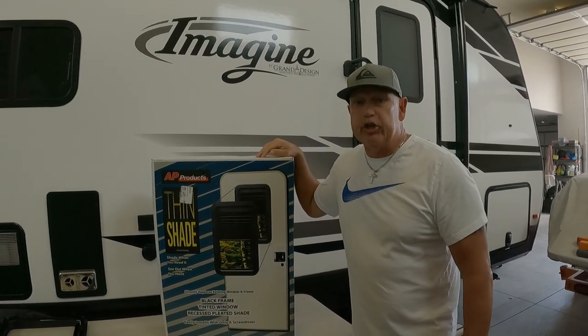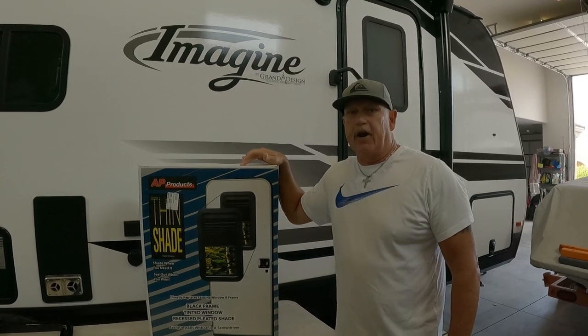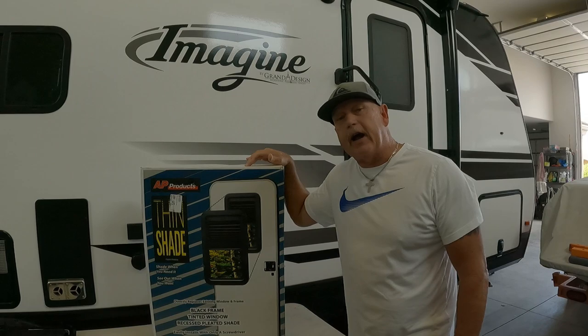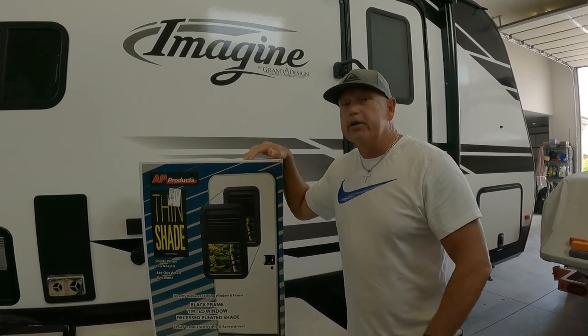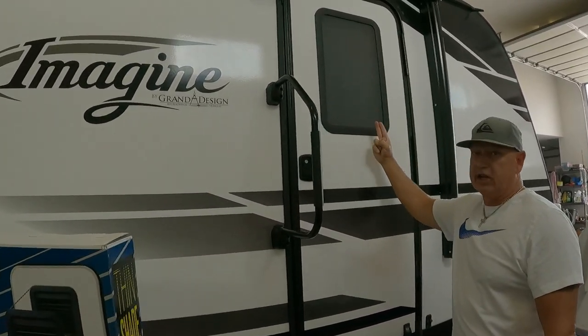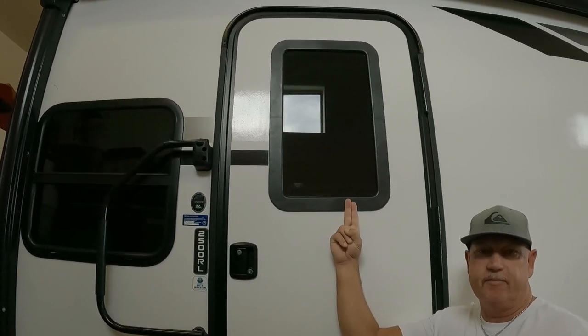Hi, I'm Stan from Over the Hill Adventures, and today we are going to install the Thin Shade in our 2021 Grand Design Imagine 2500RL. We've got two doors and we've already done one. Does this look better, or does this look better? I'm going to give you three reasons on why you should have a Thin Shade. We'll be right back.